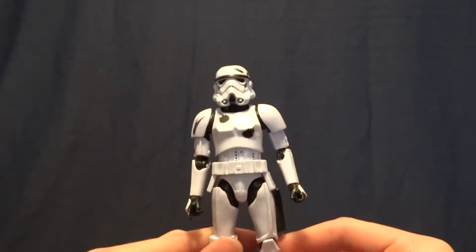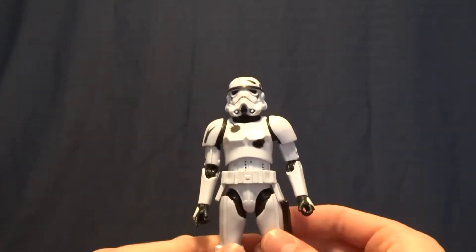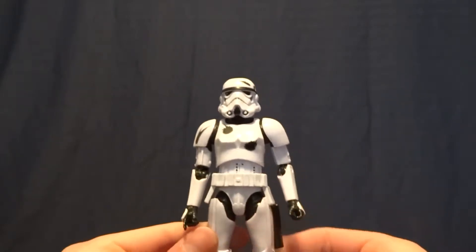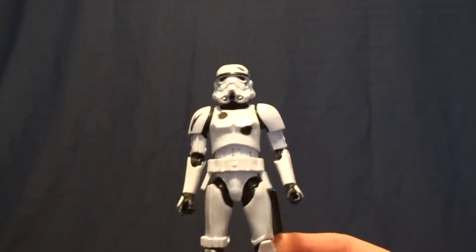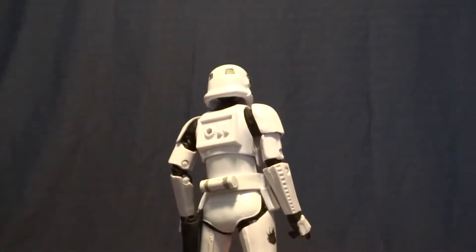Hey guys, what's up? It's Rygar the Destroyer and today we're going to be taking a look at the Stormtrooper from the Star Wars 6-inch Black Series Amazon exclusive 4-pack. This guy, he's alright, but before we take a closer look at him, let's go ahead and take a look at his packaging.